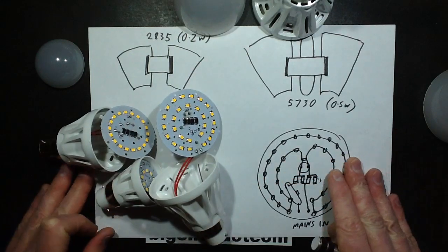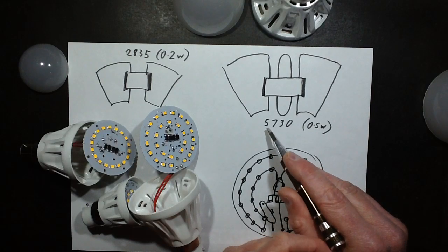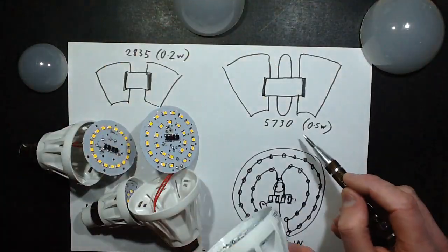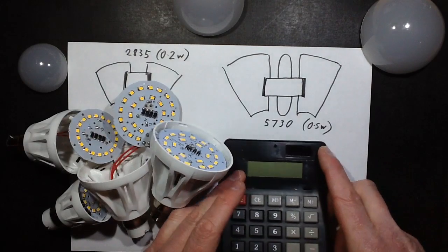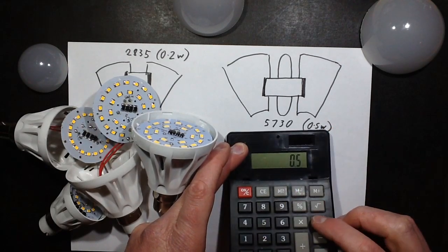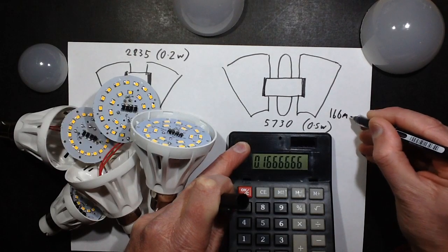The LEDs themselves are either 2835 or 5730. These types are used a lot in lighting because they have a heat-sinking facility built in — they actually take heat away from the chip. If you consider the 5730, the big one, is rated 0.5 watts, you can do the maths: P = IV, so I = P/V = 0.5 ÷ 3 volts, so we'd expect about 166 milliamps tops.